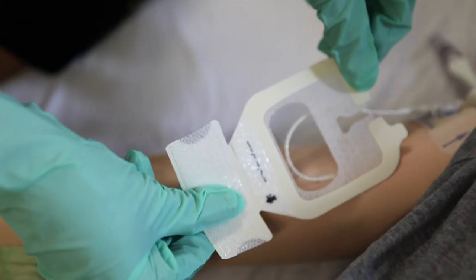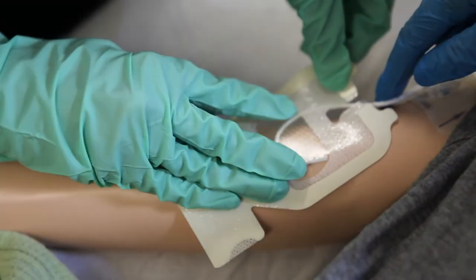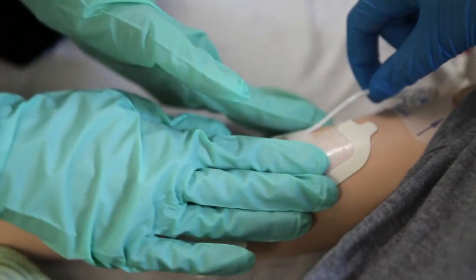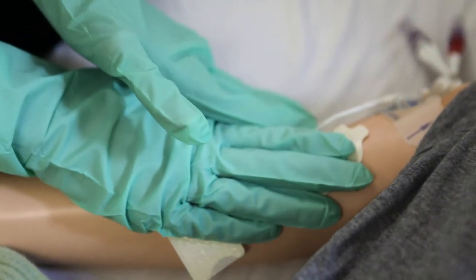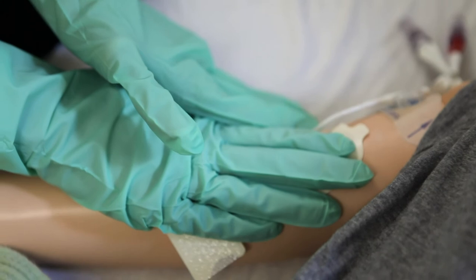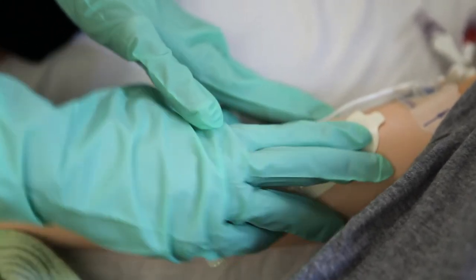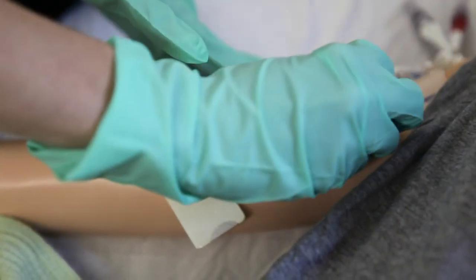Peel off the paper backing of the dressing. Apply the dressing, making sure the site and catheter loop are covered. It is important to position the CVAD so that the key site is visible through the window of the dressing. Pay careful attention not to stretch the dressing when applying it, and make sure the dressing is well adhered to the skin. Place your hand over the entire dressing for 15 to 30 seconds to help the dressing stick to the skin. Then peel off the paper around the window of the dressing.